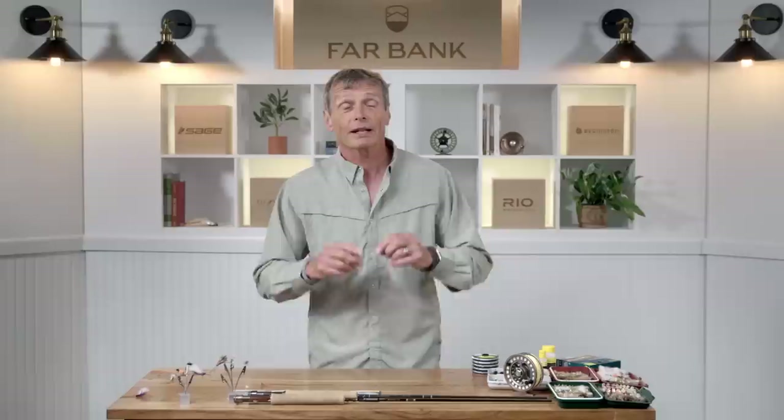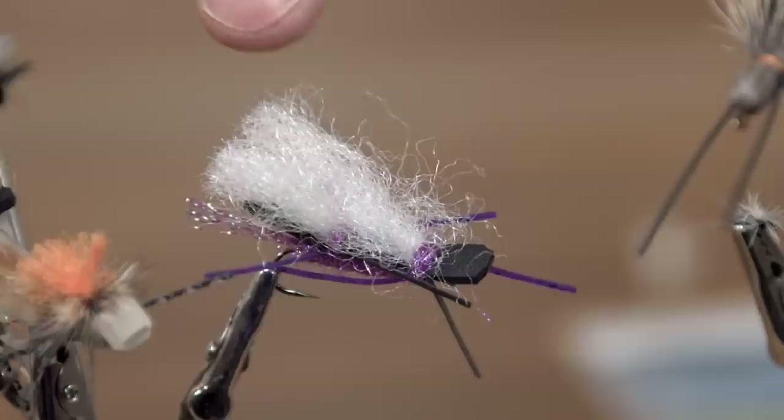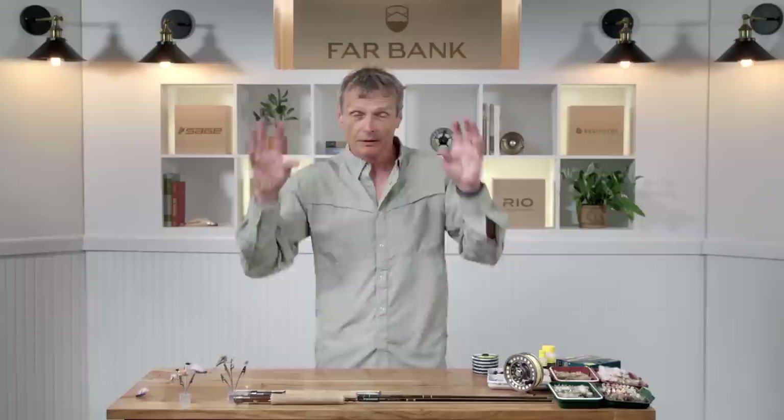Sometimes you just love dry fly fishing and there are no fish feeding, but you still want to catch fish on the dry fly. In those situations you fish attractor patterns — searching patterns that really aren't representative of insects but fish still eat them. This is a Chubby Chernobyl; it doesn't look like any kind of insect but it searches the water and fish come up and grab it.